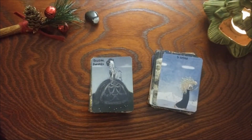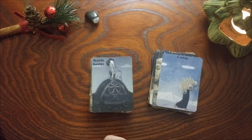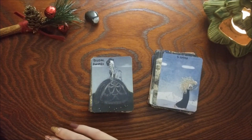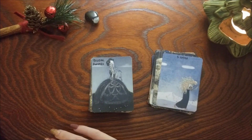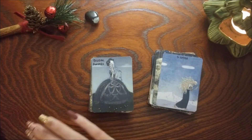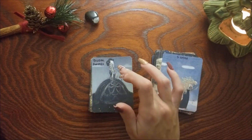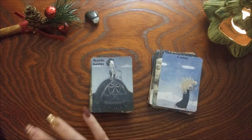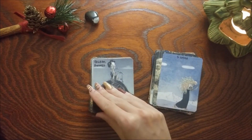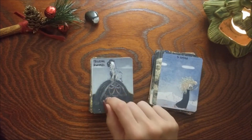Queen of Swords — this was the Nine of Pentacles, but to me she just screams Queen of Swords. With the black dress she looks like she will cut you off and say what she needs to say, and then again with the air energy and the bird — this one just screams Queen of Swords. It reminds me of the Queen of Swords in the Tarot de Carlo T Days.